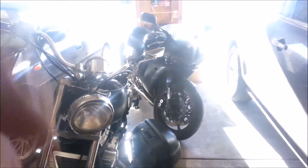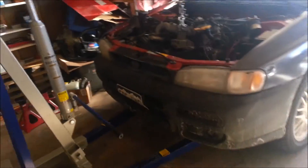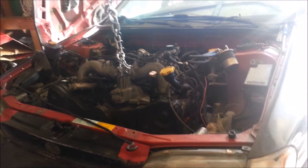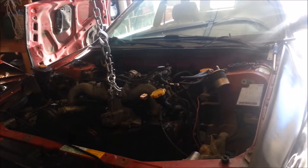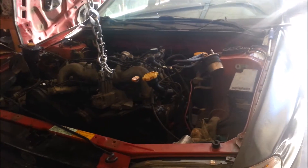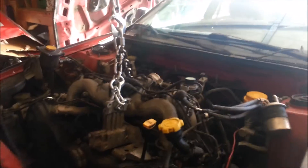Obviously I still have the R6, still have the Shadow 1100, still working on those. I still have this DR350 — I don't even know what I'm doing with that. Trying to trade it for a Toyota pickup truck, four-wheel drive, because I got stuck in the snow the other day. But yeah, that's kind of where we're going, what's going on at the moment.